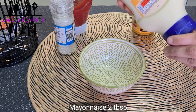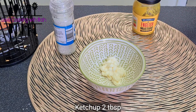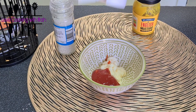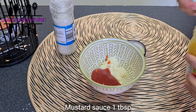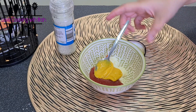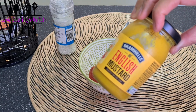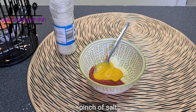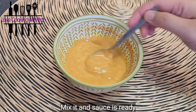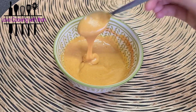Now we have the burger sauce ready. I have used 2 tablespoons of mayonnaise and 2 tablespoons of ketchup. After this, I have added mustard sauce or mustard paste — 1 tablespoon — and a little salt. Mix it all together and that's it, our sauce is ready, as you can see the consistency here.